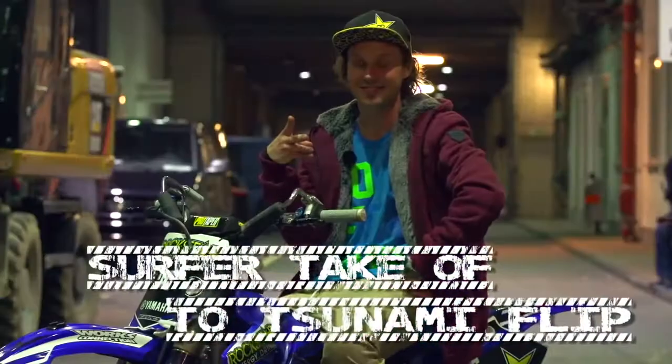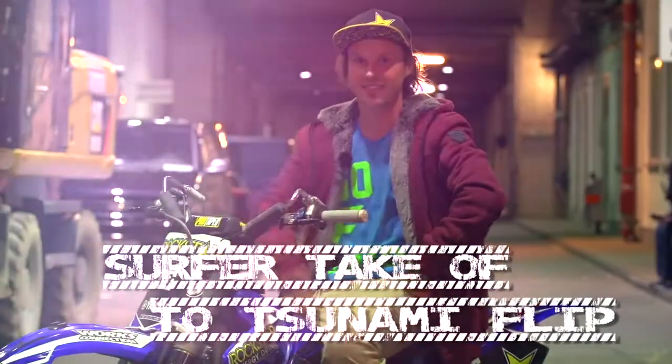Hi, I'm Libor Podmo. We have a trick explanation and I choose a surfer takeoff flip because I developed it when I was the first one doing it.